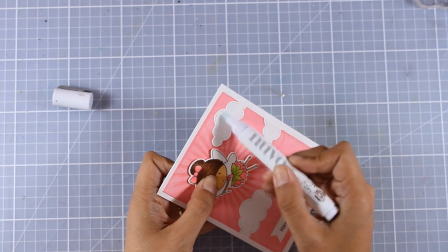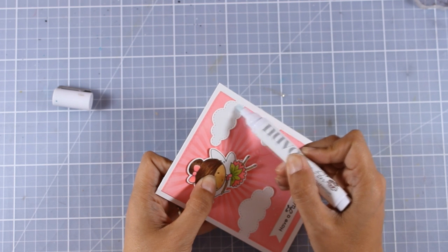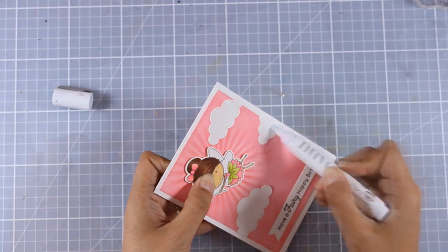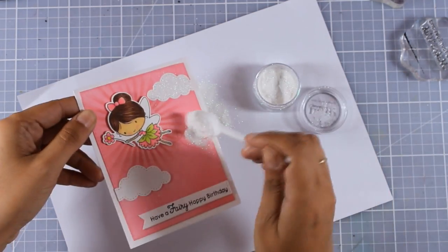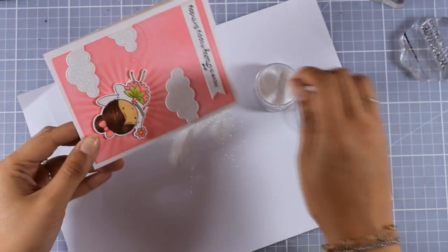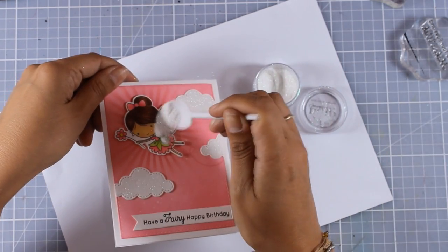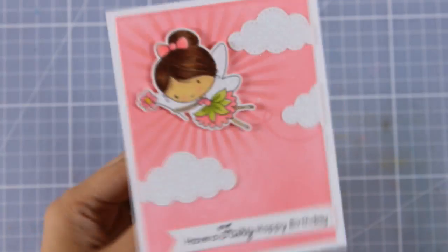I'm using my Nouveau glue pen to add glue all over the clouds and her wings, letting it dry because it becomes sticky when it dries. Then I apply my glitter, which sticks only where that dried glue is sticky — on the clouds and on her wings. Here's a close-up look where you can hopefully see the shine, which is so difficult to catch on camera.